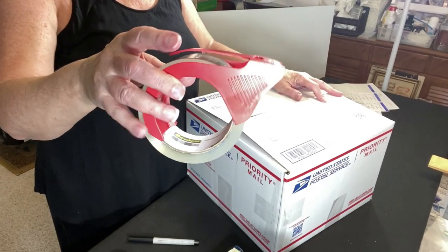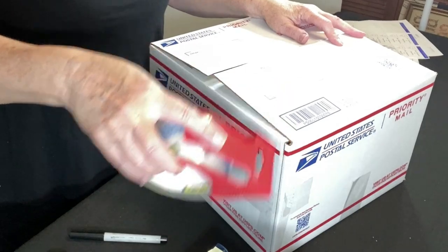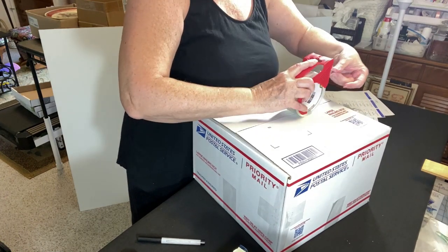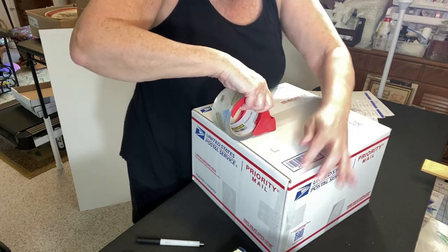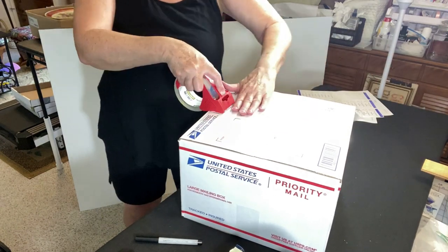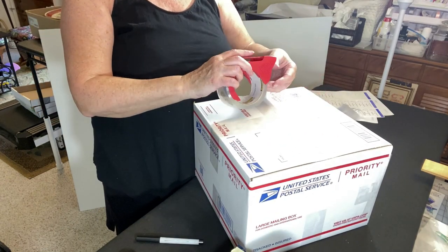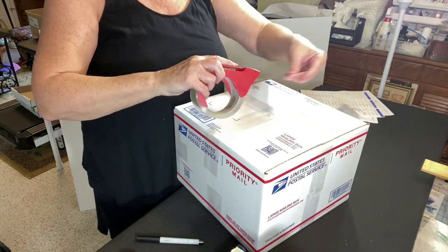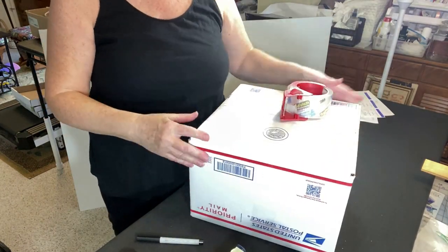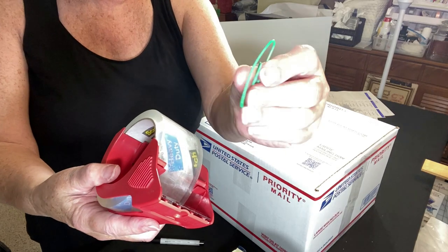Let's get it taped up. I like to use these smaller dispensers when taping my box — I find this size very manageable. I press the box together as much as possible, press down the tape, and add tape on the seams too since there's a lot of weight to it. Let's turn it upside down and do the same at the bottom. Here's a tip: use a paper clip on the end of your tape so you don't lose it.